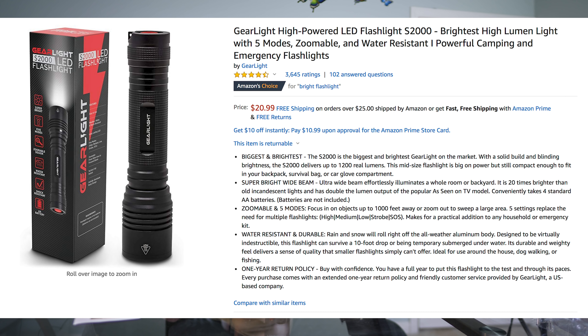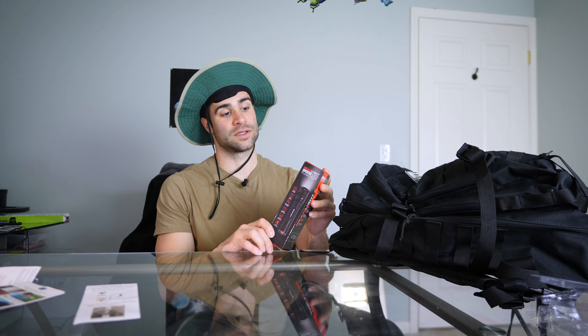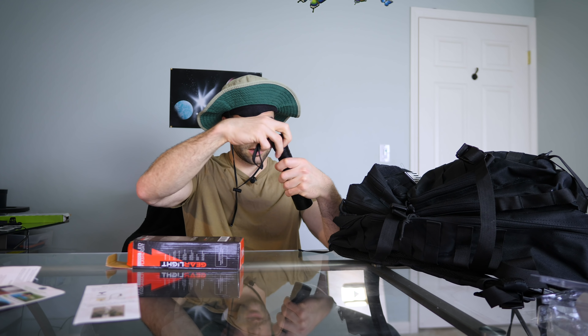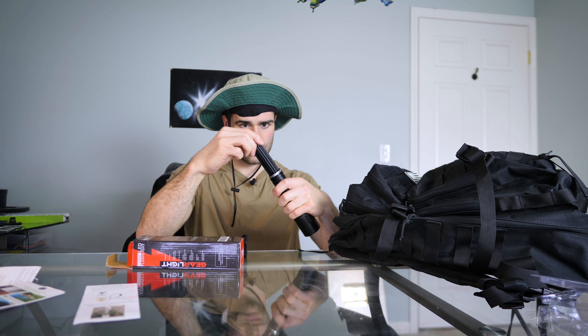Last but not least — how can you survive without a powerful flashlight? Not just any flashlight: a powerful LED flashlight, tactical too. This is the S2000 LED flashlight, $20 on Amazon, super bright. Unscrew the back — it takes double A's. How's this supposed to be a survival piece if it takes double A's? Well, if you had rechargeable double A's, you could hypothetically charge this with a solar panel. We've just got these basic Amazon batteries.